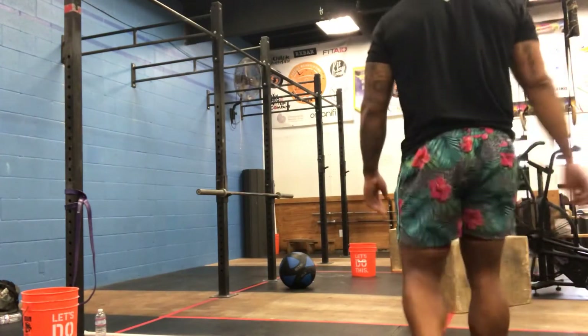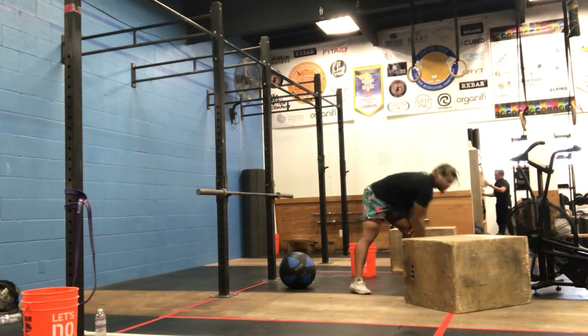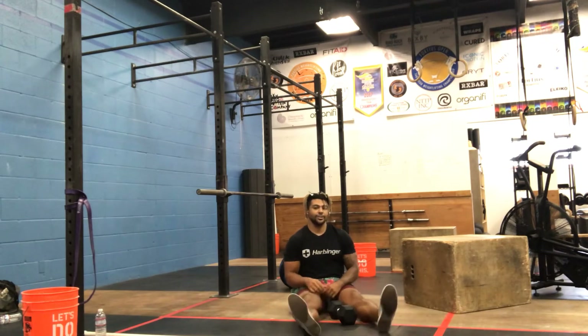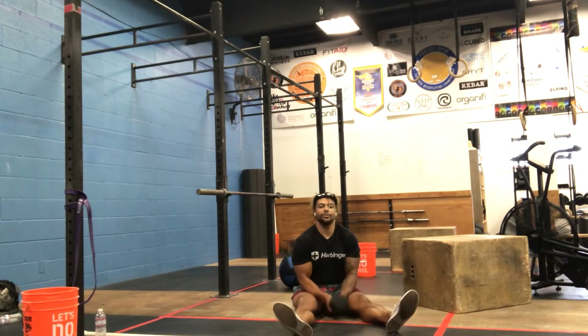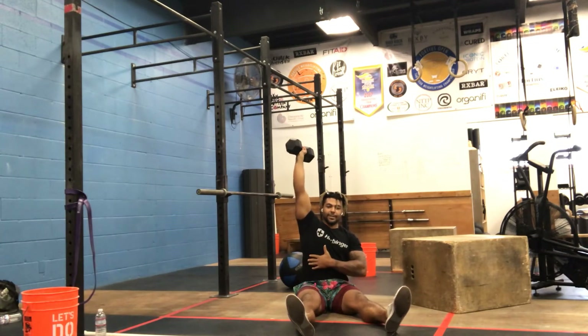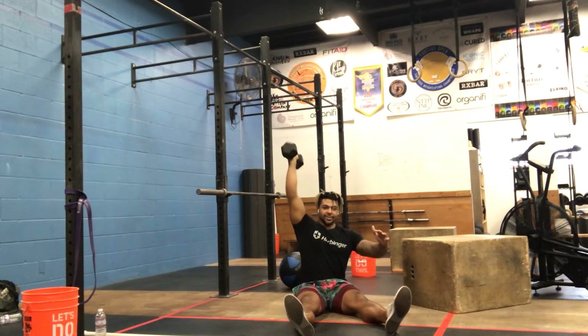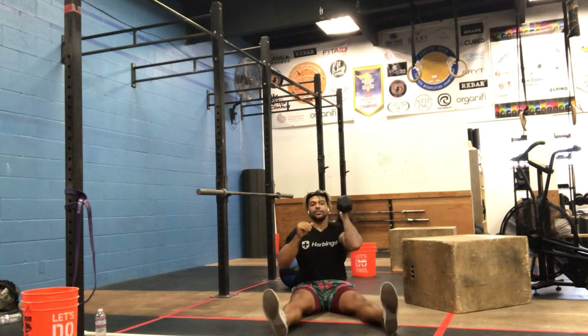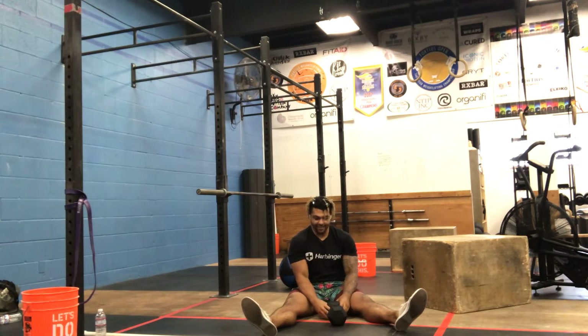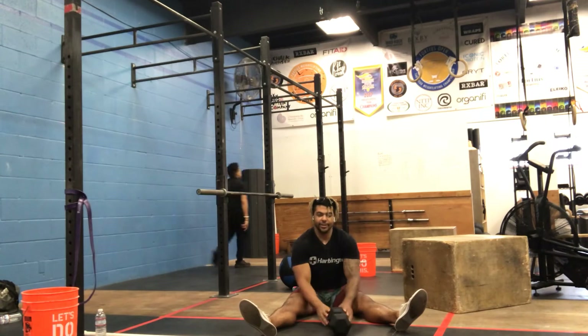Going down the line, we have five rounds. First move is a Z press - a single arm dumbbell press on the floor. Feet no wider than your shoulders, dumbbell touches the shoulder, tuck your elbow in, and as you press, use your rib cage and push down and hold. We're doing six reps on each arm, one to six, then switch sides, five total rounds. Try and build to a heavy as possible six reps. If your last set is 35s, next time it should be 40s - that's how we get stronger.